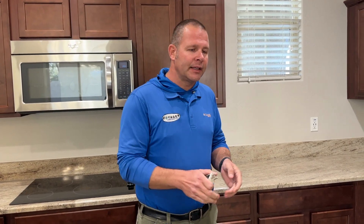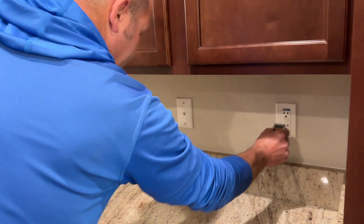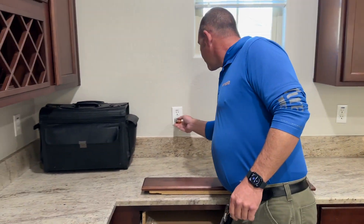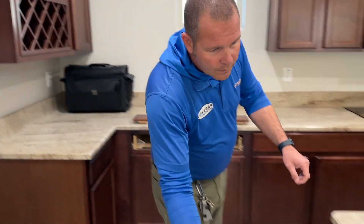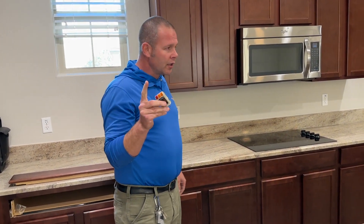Rick with Voyager Home Inspections. This is how we're going to go ahead and test our GFCIs. In the kitchen, we are going to test all of our GFCIs first for polarity and power. We're going to go through completely once, all the way through. Now we know all of our outlets have good power and that they all are correctly wired.